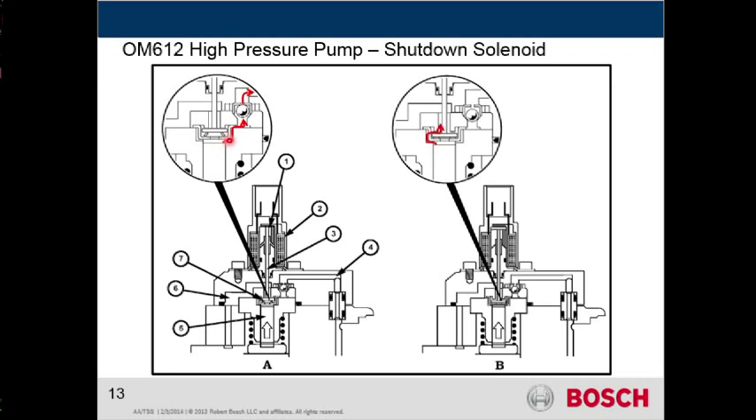So in normal mode, it's going to go right around and then exit out that check valve, and then that pressure coming down here will head out to the fuel rail and monitor that for the fuel injectors.